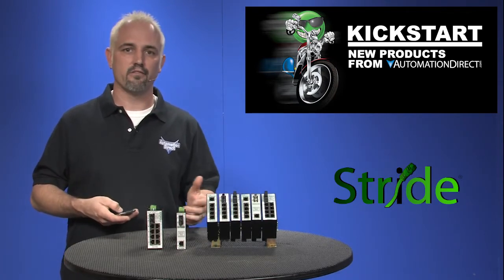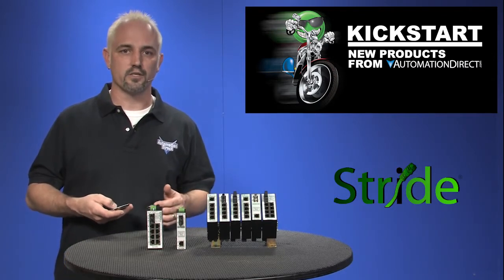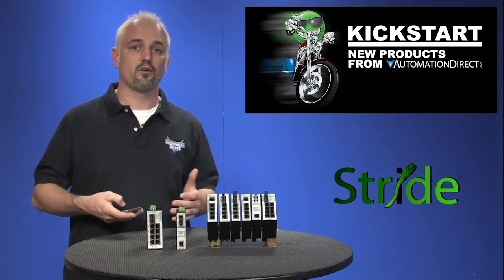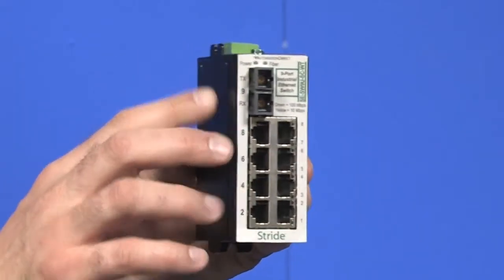They are simple plug and play devices. These are all industrial grade switches which offer better temperature operating ranges and are less susceptible to vibration and noise that a standard commercial switch cannot offer. These offer multiple mounting options, like I'll show you here on the metal housing ones.